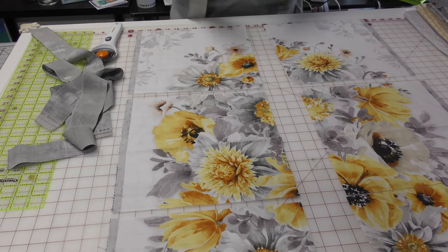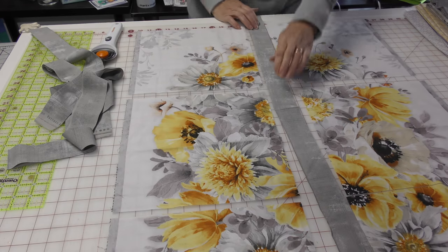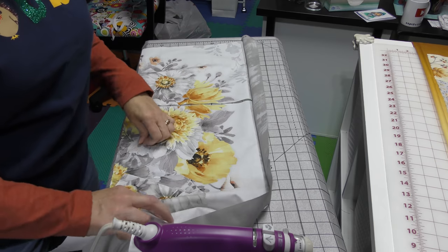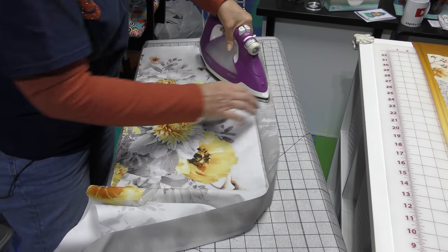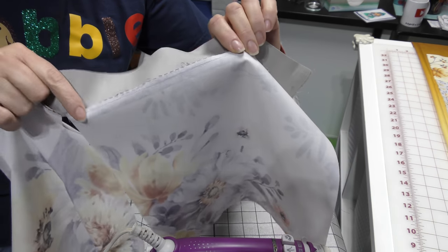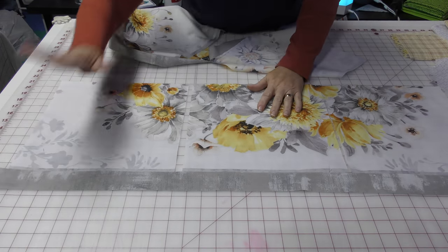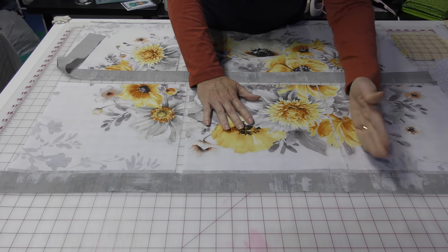I'm going to add a strip to the right-hand side of the block on the left, and I can chain piece these together and then cut them apart. Once you've sewn your strip onto your panel piece, press it again — this is pressing, not ironing. You want to press it so this part is pressed against the strip, which makes it easier to cut. I take my ruler, line it up along the edge of the panel piece, and get a straight cut.